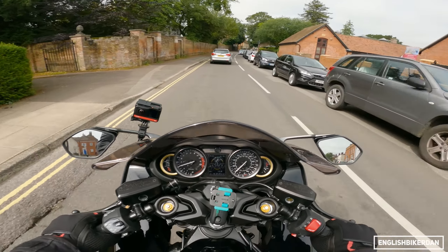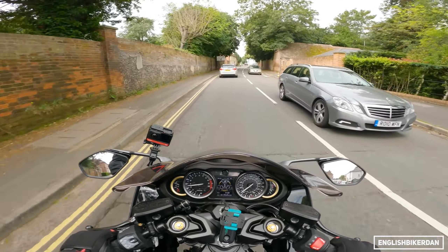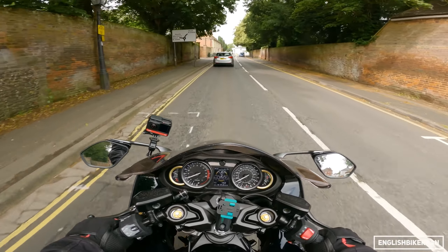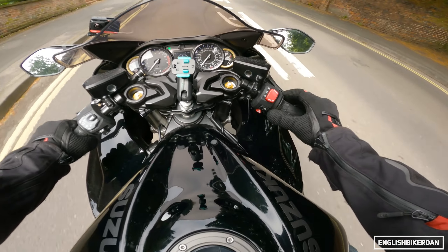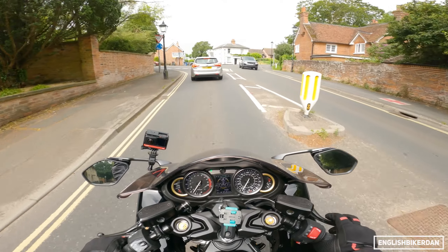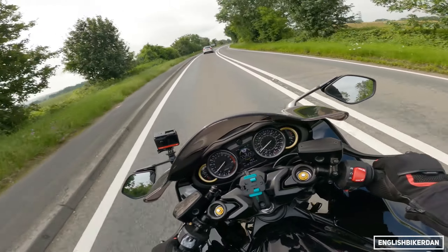I think this is one of those bikes that if I rode it for a while I'd get used to the seating position and work those muscles I don't usually use on a more upright motorcycle. Cruise control is there — there's a little set button on the right, nice and easy to reach. You can feel the weight, but it's nowhere near as bad as you'd imagine at 264 kilograms.